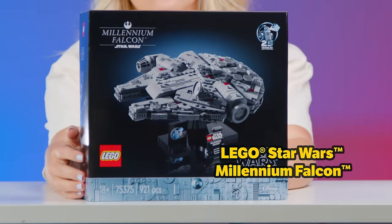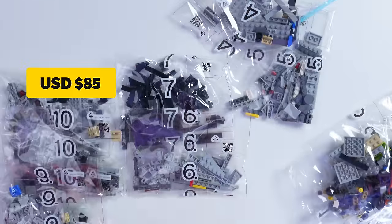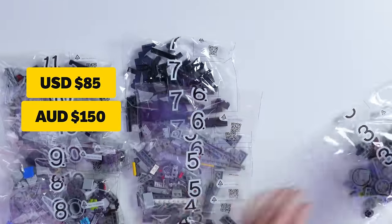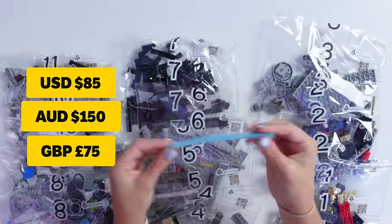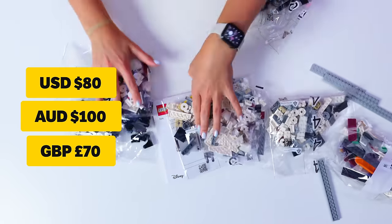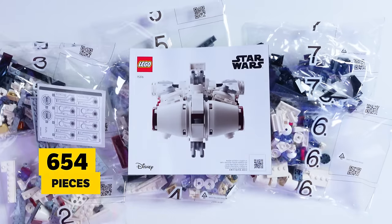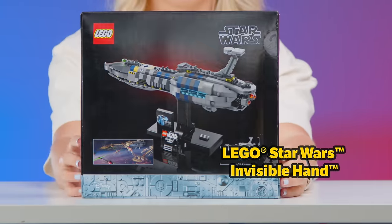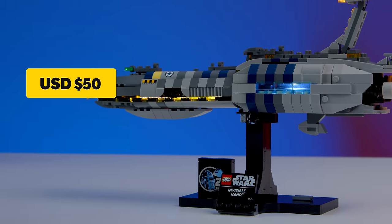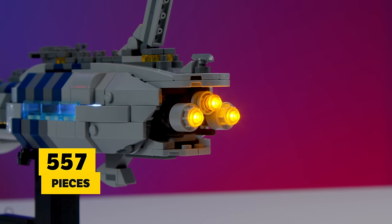First up is the Millennium Falcon, which is actually a remake of a set originally released in 2009. It retails for $85, $150 Australian and 75 GBP and contains 921 pieces. Then we have the Tantive IV, set 75376, which retails for $80, $100 Australian and 70 GBP and contains 654 pieces. Then lastly we have the Invisible Hand, set 75377, retailing for $50, $90 Australian and 47 GBP with 557 pieces.